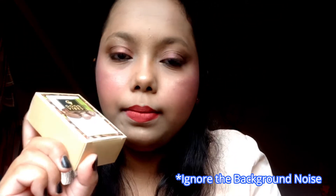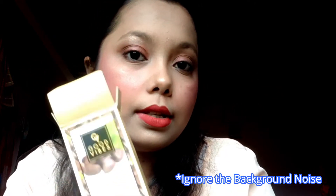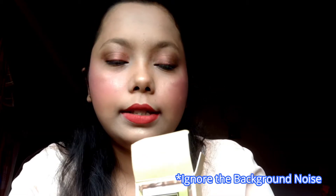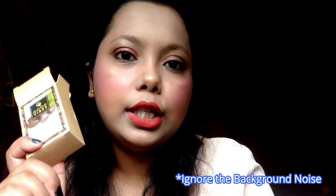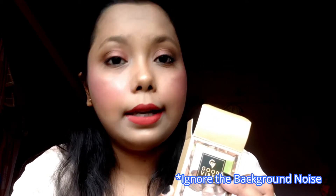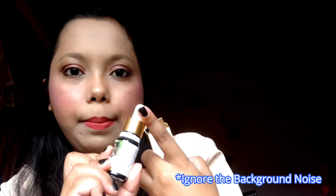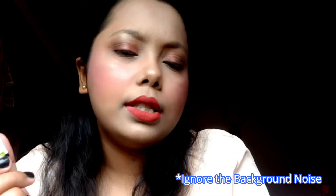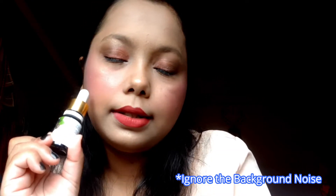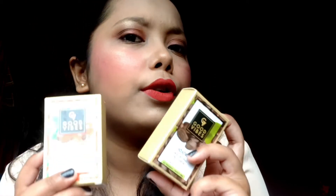The second serum is the Jojoba Age Defining Face Serum, which I bought for my mother. This jojoba face serum claims to reduce fine lines, wrinkles, and early signs of aging, while also maintaining skin elasticity and glow. The dropper attachment is similar to the rosehip serum. The MRP of the rosehip serum is 215 rupees and the jojoba serum is 199 rupees, though during offers you can get them for much less.